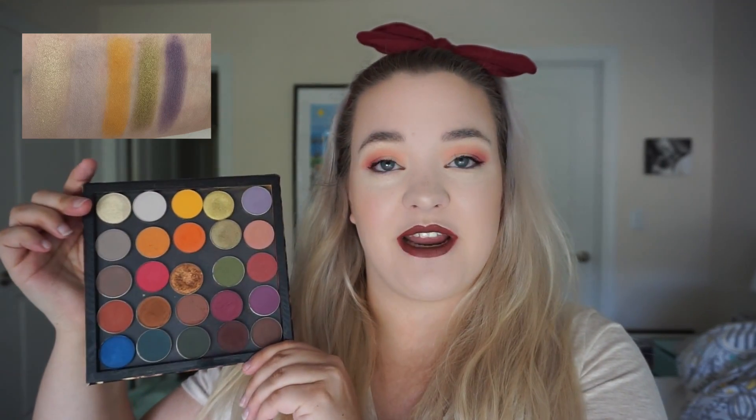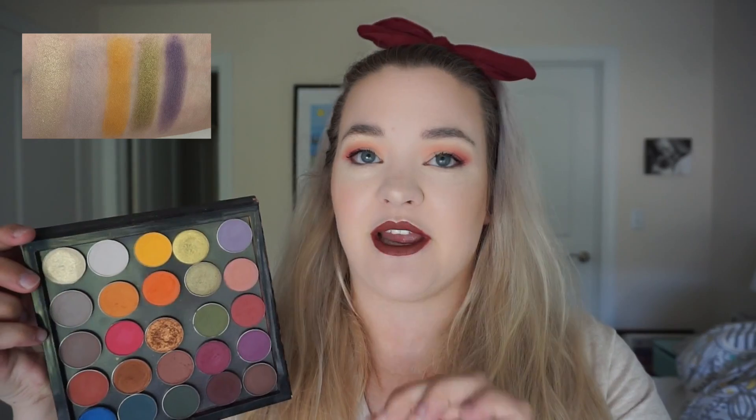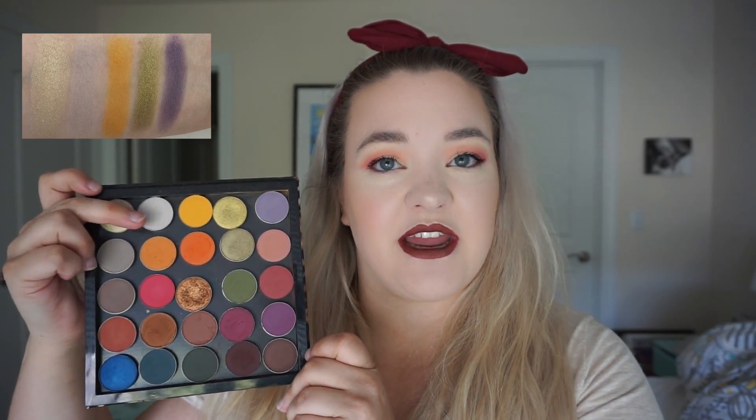We start the first row with Champagne Life by Coloured Raine — a really pretty light champagne color. It's not overly pigmented, just a subtle hint of color, which makes it really nice as a topper especially over matte shadows. The next shade is Sand Dollar from Makeup Geek — a very pale, cool-toned gray. I didn't want a white this time; I usually go with a nude or white, but I wanted gray without going too dark.